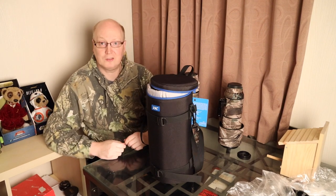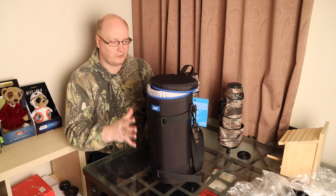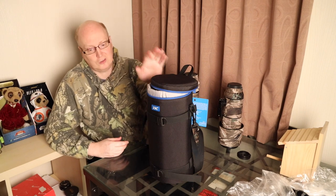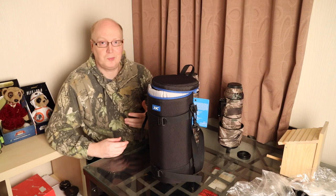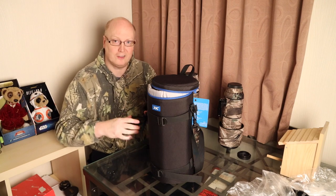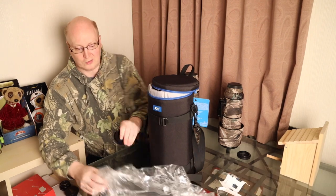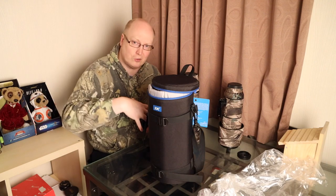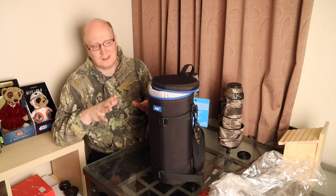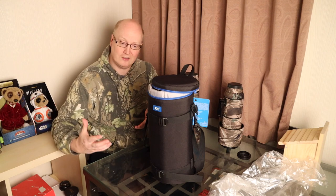I'll put a link in the description box to Amazon if you want to get hold of one. The only thing I would say is that some manufacturers' information suggests you can put a 300mm f/2.8 lens in this case — technically it will fit, but when you reverse the lens hood and put that in with the lens, it's very very tight. The rubber on the lens hood stops it coming in and out easily. A workaround I found was to use a plastic bag around the lens hood, and it just about squeezes in.